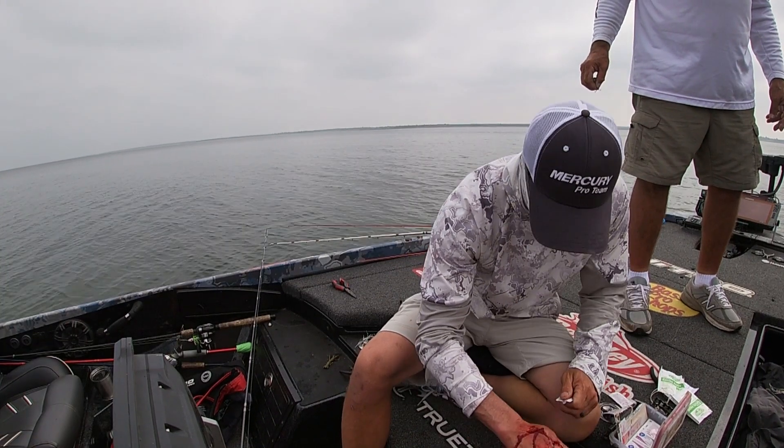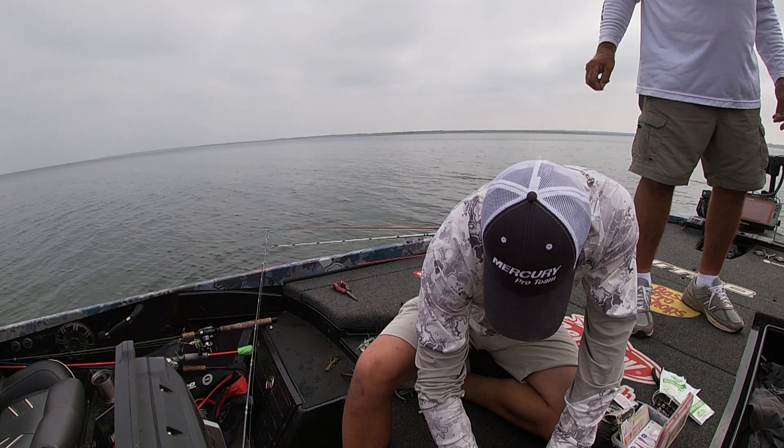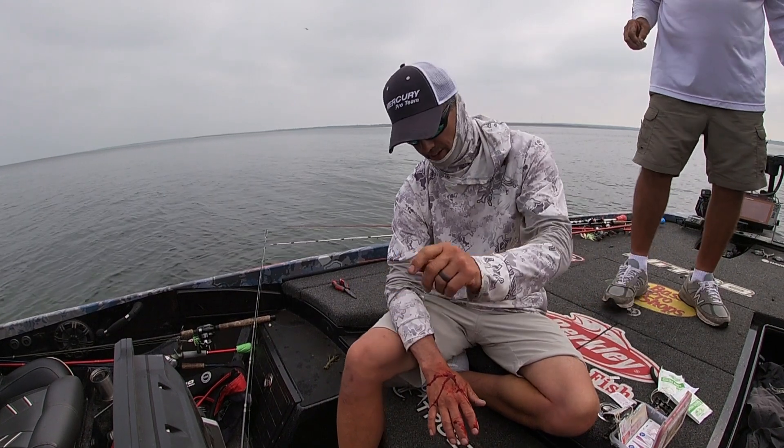Look at that sucker swell up. It was swelled up — it wasn't like that before. We must have been in a vein — he must have been in the jugular. There's a rag underneath that.